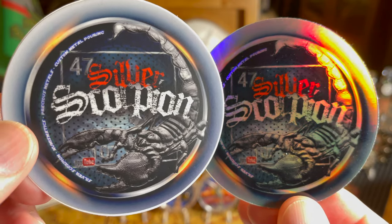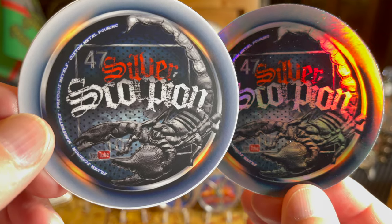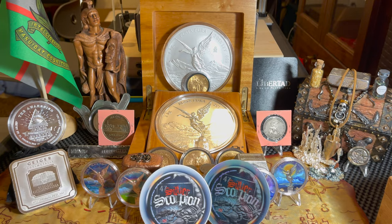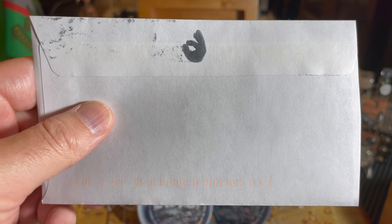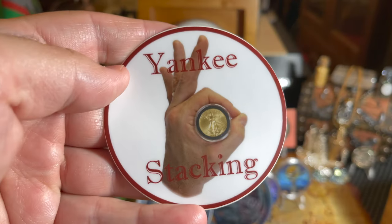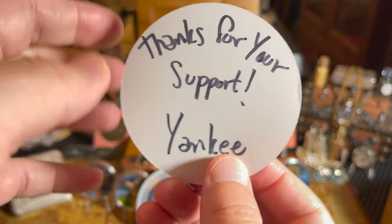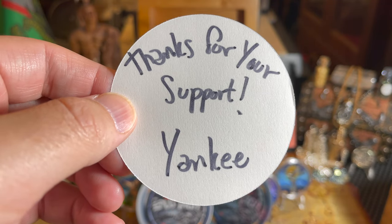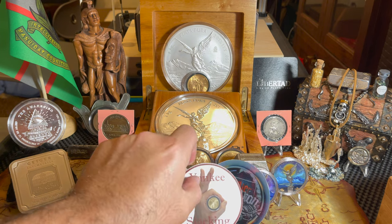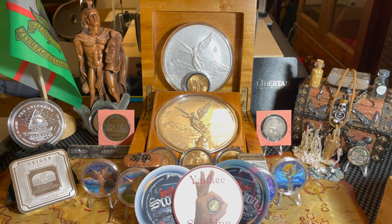Silver Scorpion — that is just badass, all right, that is awesome. And we only got one other piece of mail: you'll probably recognize that okay sign — this is from our friend Yankee Stacking. Yankee has written 'thanks for your support,' so thank you very much Yankee, I appreciate the sticker, my first one of that. And that is it for channel mail today.